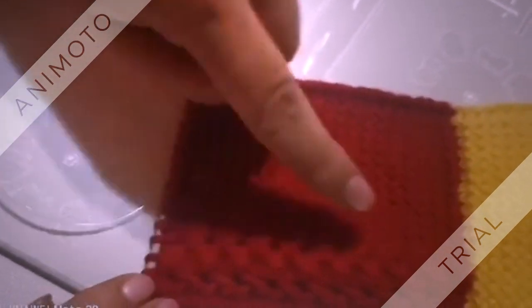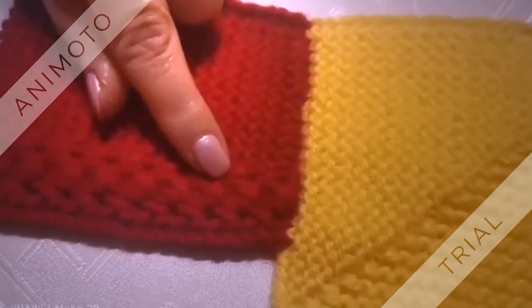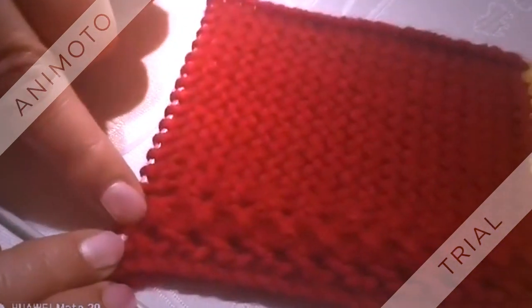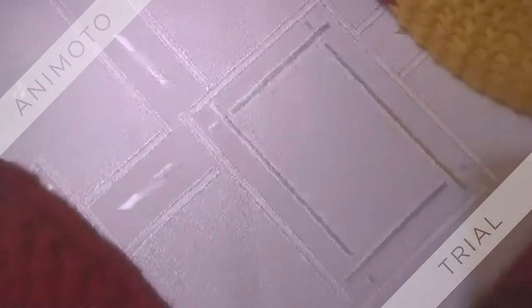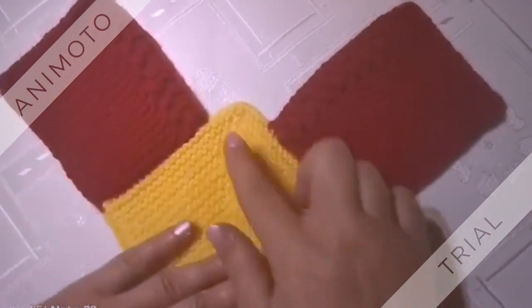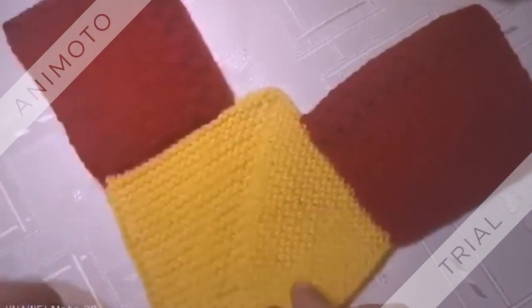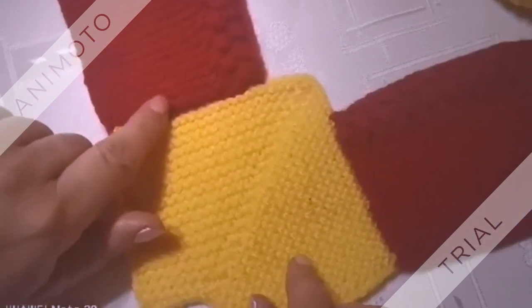20 опакови реда и 10 фигурки. И сега ще го завършим. Ето какво се е получило. От островърхата страна, както ви казах, плетеме си тази страна, нанизваме, плетеме и тази страна. Трябва да са 20 опакови реда и 10 фигурки. Завършвате от тази страна и търлъчето вече е готово. Сега ще трябва да го зашием — хващате си така, по средата, прегъвате.